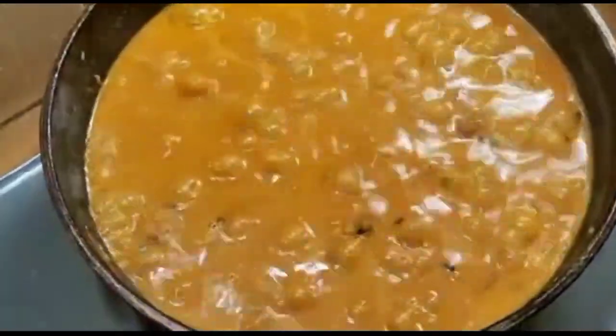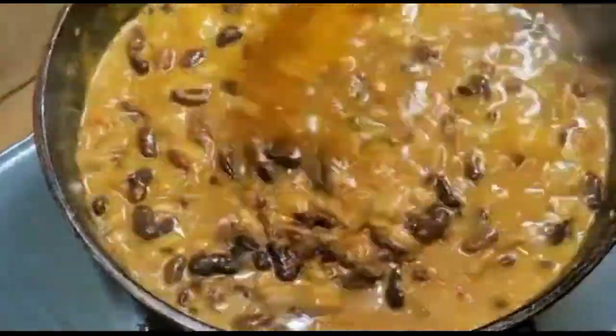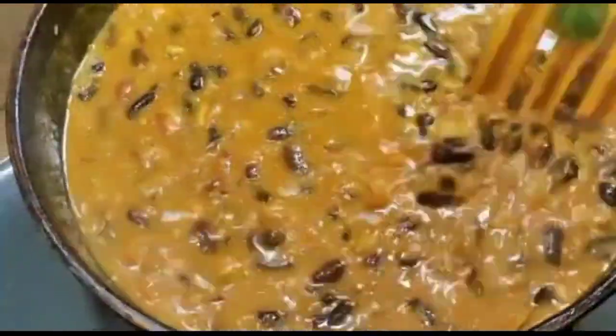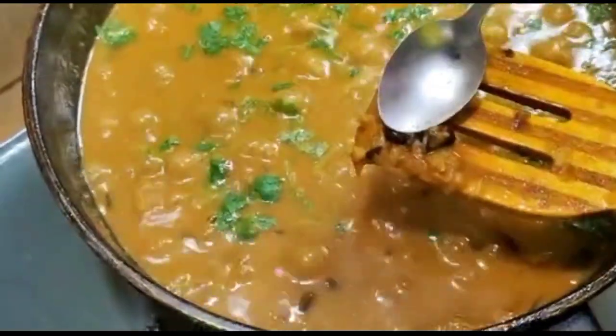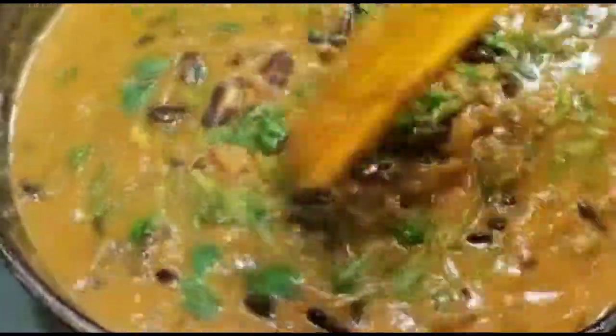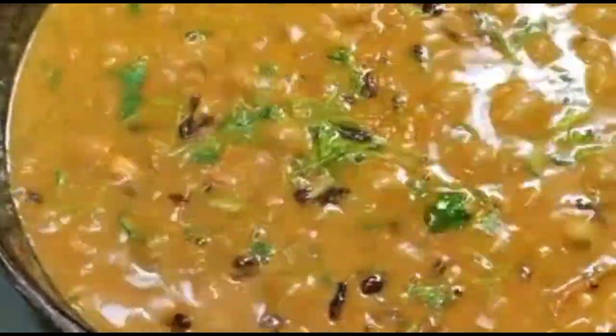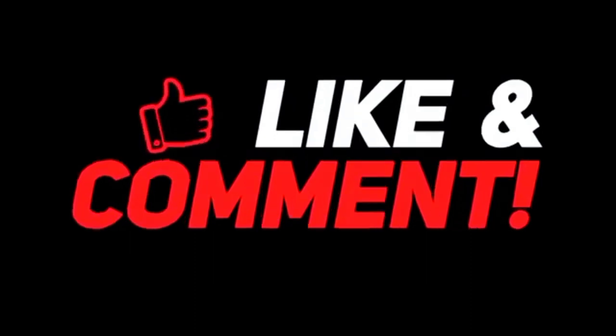The rajma is now cooked. Add half a teaspoon of roasted cumin powder. As you can see, it looks so beautiful and dark. Finally, add fresh coriander leaves as required. Let's taste it to see how beautifully it has cooked.